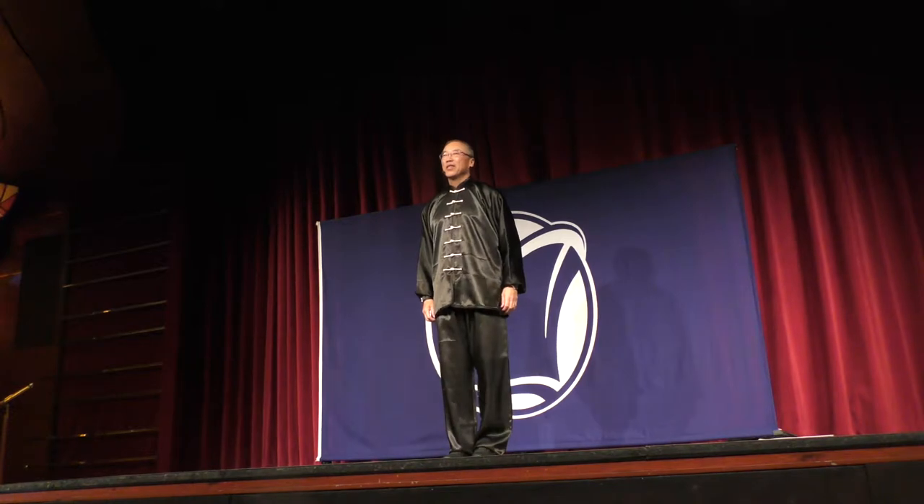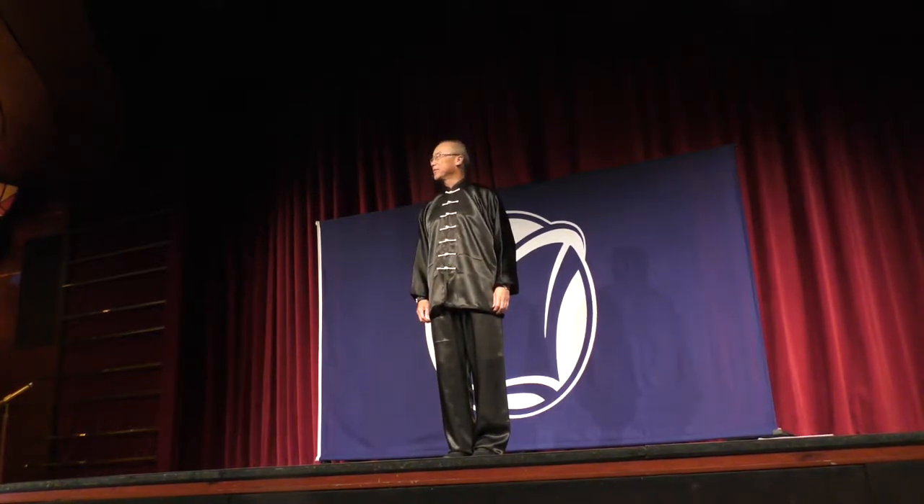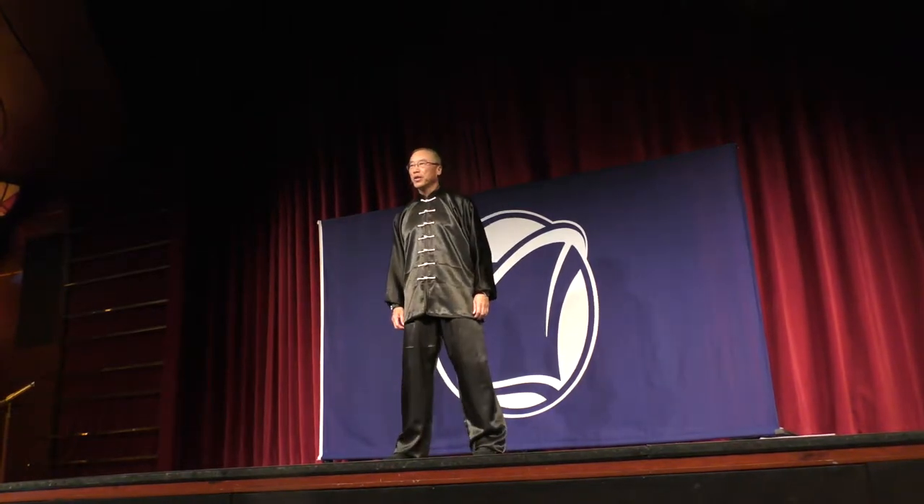Let's put our feet together. Shoulders down. Really relax. Open stance — I want you to step out to your left, shoulders width.